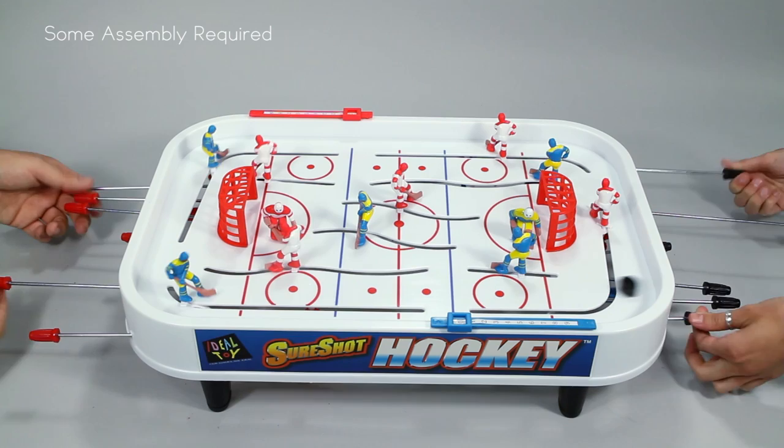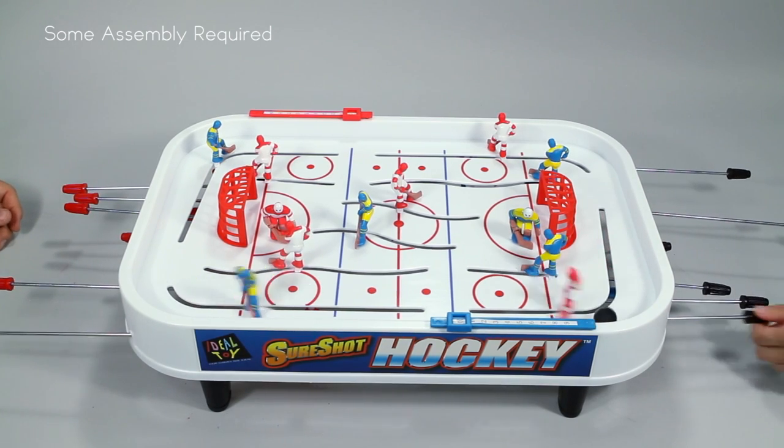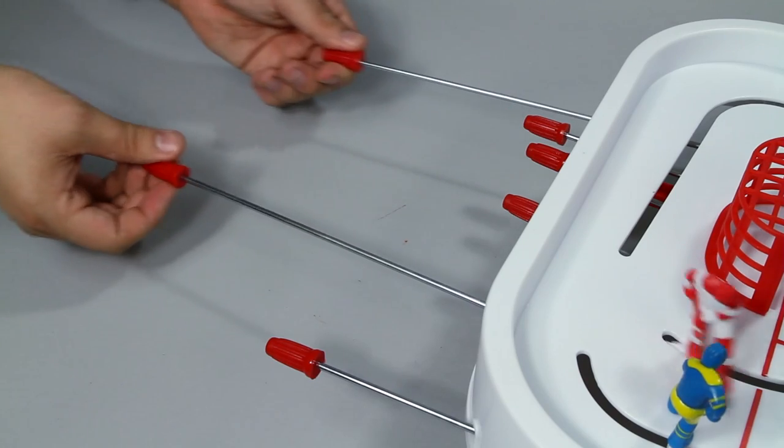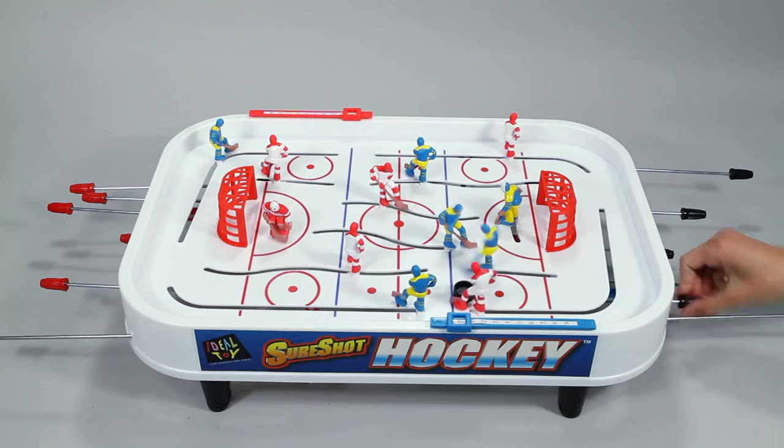Pass and slap shot your way to victory in this exciting two-player hockey game. Play all positions with the sliding players to lead your team to victory. The players are controlled by the rods and are able to cover the entire rink.